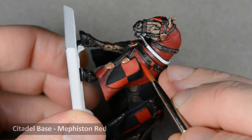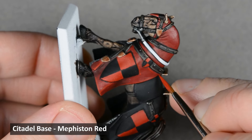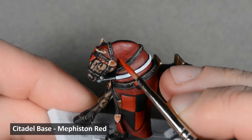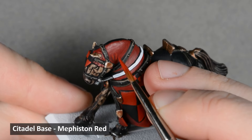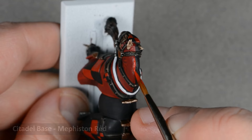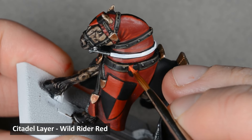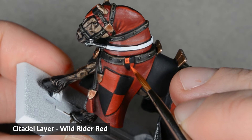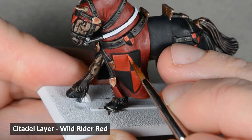I picked out the edges of the red cloth with Mephiston Red, and added a few line highlights around the shield too — nothing too crazy, just a subtle accent. I want the red on the shields to be brighter, so I highlighted the edges of those areas with Wildrider. I'm going to be applying a decal in the center of the shields, so I don't want the highlights to get too thick — otherwise they might make the surface uneven. This is also a great opportunity to touch up any crooked lines or uneven sections in the quartered pattern.